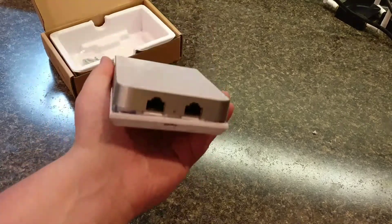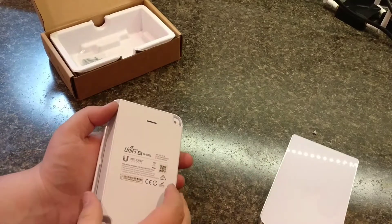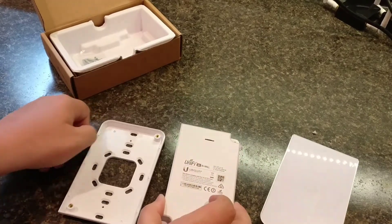And it looks like that — it's really nice. You've got your two Ethernet ports, and then it broadcasts an AC wireless signal, so you get good throughput.